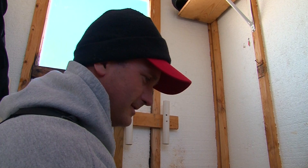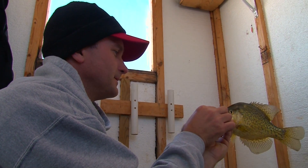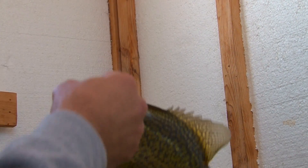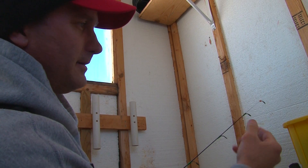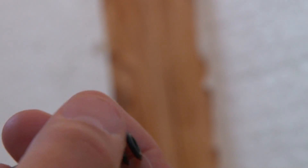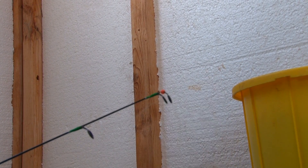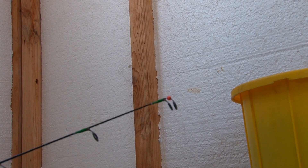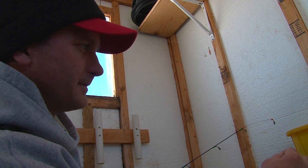I've fished with a lot of spring bobbers in my day and this one by Beaver Dam with the titanium tip is just awesome. As fishermen we always want simplicity — you just take it, close it in, it's as simple as that. For storing it's perfect; you want to fish with it, it just pops up. There are magnets in there that will keep it closed so it won't come out. It's completely titanium, and for the light bites we're fishing, it's ideal.